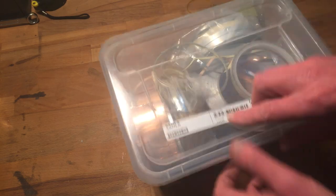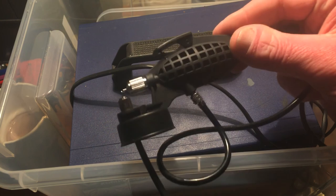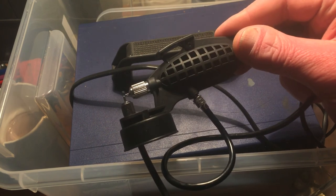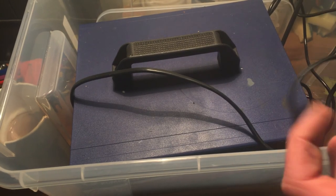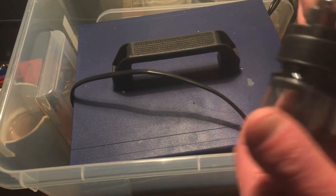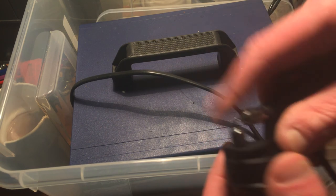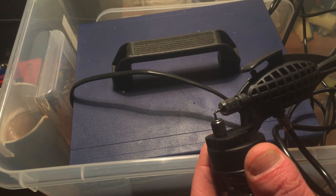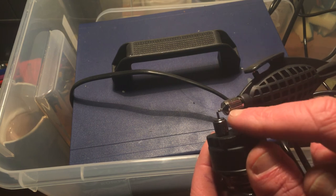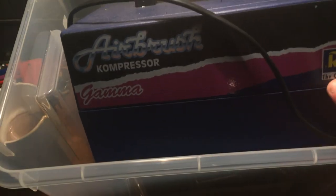This is a typical cheap Badger airbrush - about 8 euros or something - and it comes with these cups. Not the right cup but similar, and they're actually quite nice for coatings on bigger pieces like the quad panels. The nozzle is a bit bigger than a typical airbrush so it's not bothered by thicker coatings. A cheap Revell one as well.